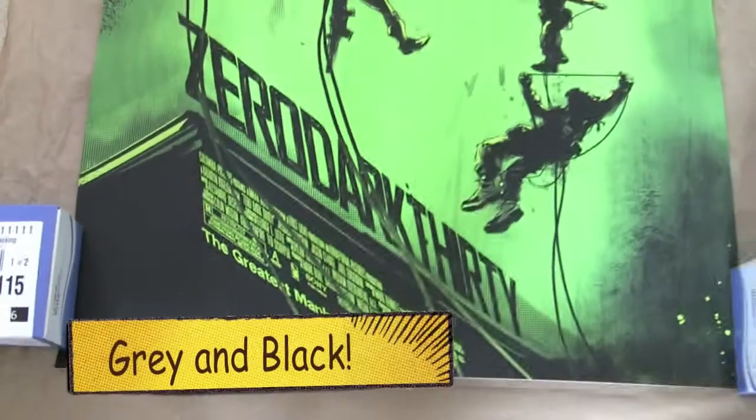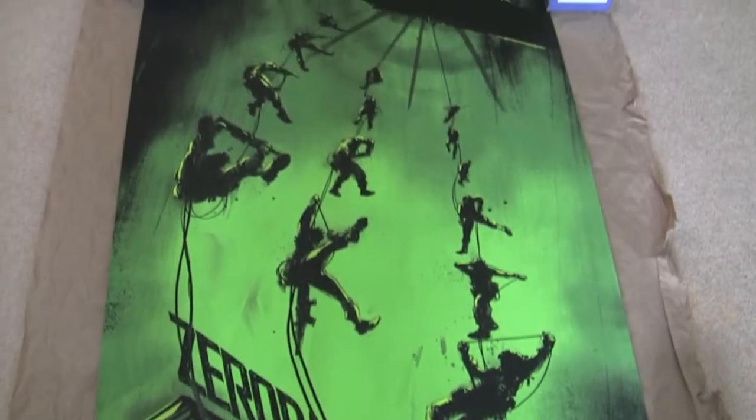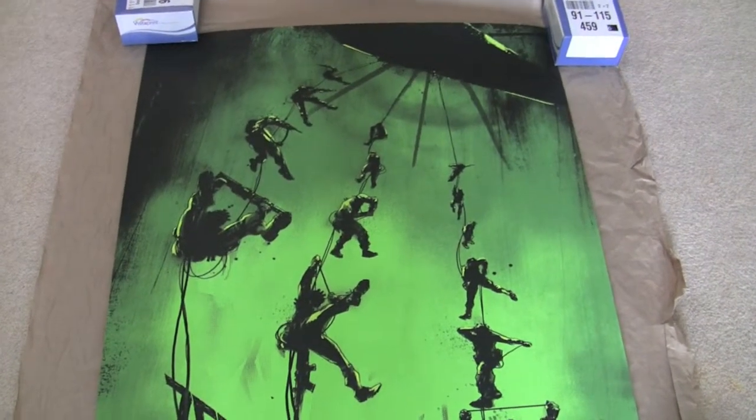They also do a regular version which is grey and green, which is also really nice. That one's limited to 340 pieces.